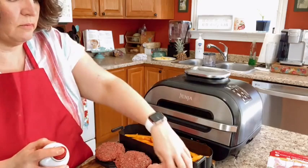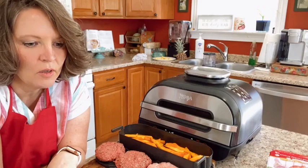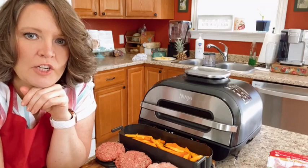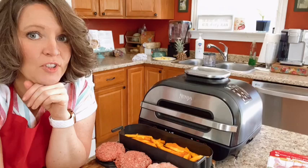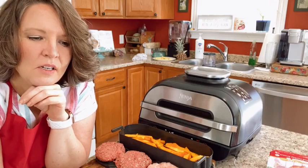Yes, you can use frozen patties — you just have to spray underneath them. You can stick a frozen chunk of chicken right in there too. I do it all the time. It cooks until it gets to the temperature you've set it at, so no problem at all.